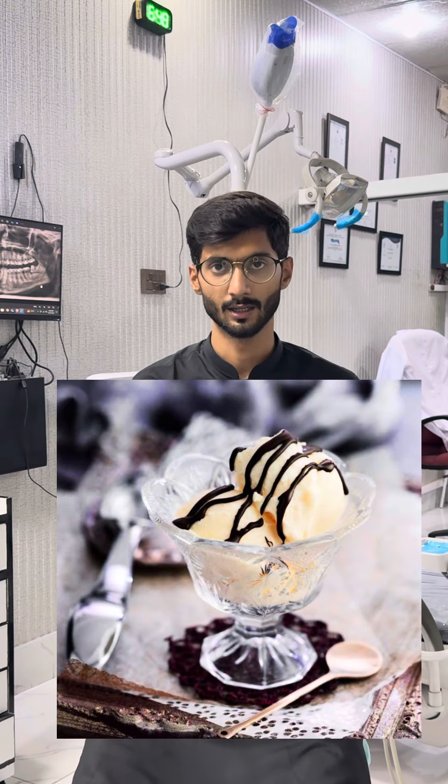After this, you can eat ice cream. You don't have to use a straw. If you are drinking water or juice, you have to drink it directly from a glass.